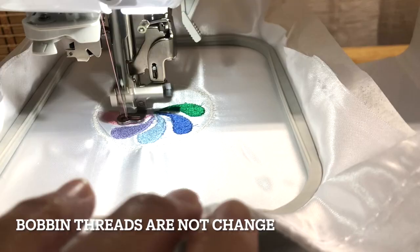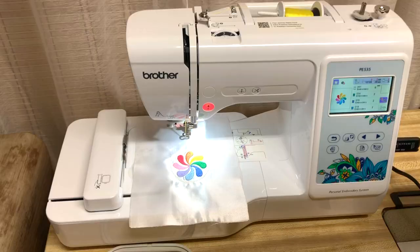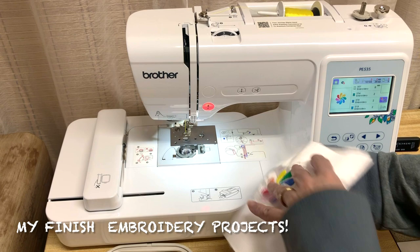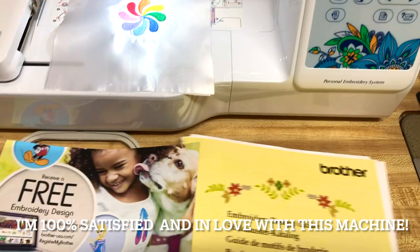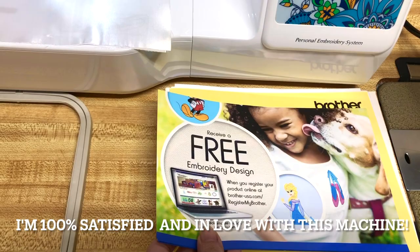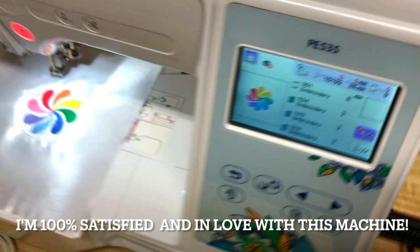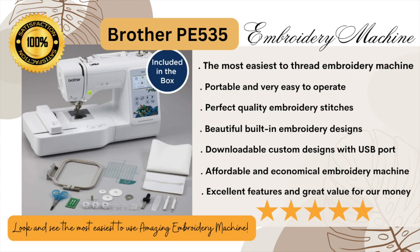I really love it so much — it is the easiest-to-thread embroidery machine, very portable and easy to operate. You can bring it anywhere. It produces perfect quality embroidery stitches, has 80 beautiful built-in embroidery designs, and downloadable custom designs via its USB port. It's a very affordable and economical machine — excellent features and great value for money. This is one of the best machines I've ever owned, so I highly recommend the Brother PE 535. I give it a 5-star rating. I hope this review helps you.